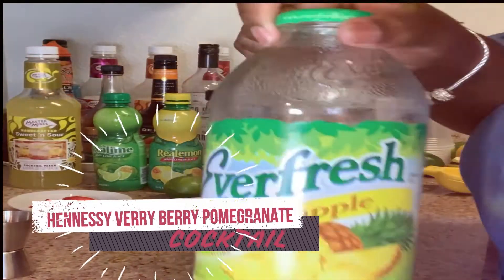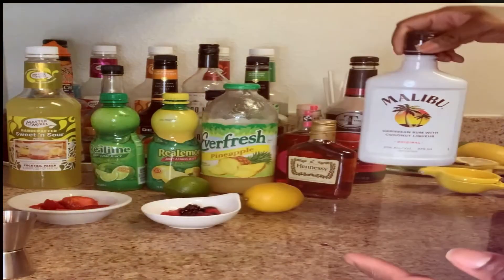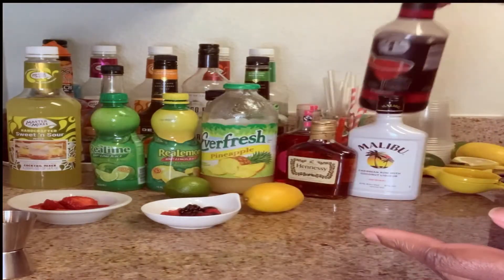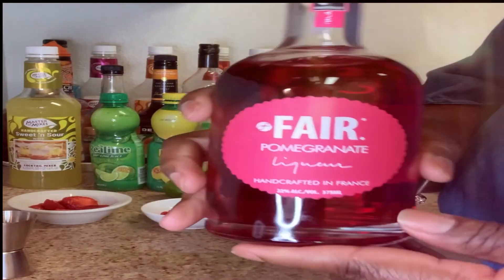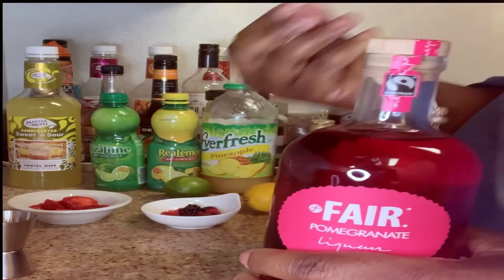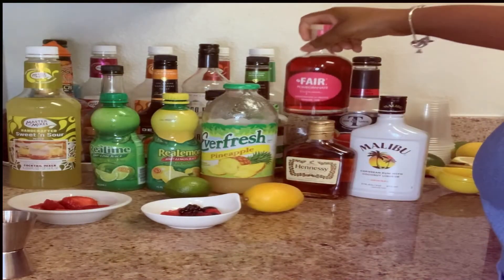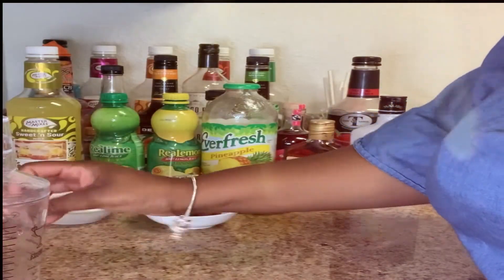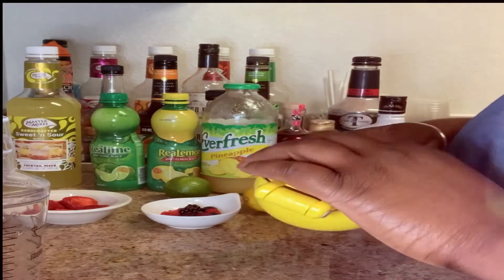We have pineapple juice that we're going to be using, and we have some coconut rum. We have strawberry daiquiri as well that you're going to need, and I was able to find a pomegranate liqueur for this — it's going to give your drink that beautiful red color and its flavor goes well with the drink too. And of course you're going to need your shaker, something to measure your drinks, and your lemon squeezer.